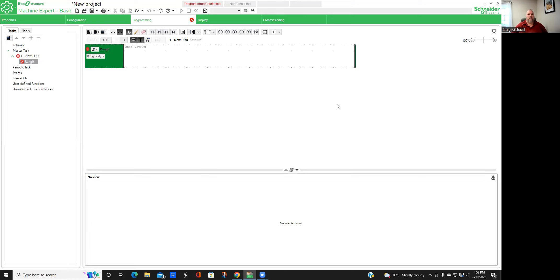Welcome back to my channel. Today I want to create a basic circuit, a little bit more than the last video I did, just showing a complete project and how it tests. My name is Craig Michaud, I am the electrical instructor. Thank you for coming back. This is going to be part two of a series of videos going through using the EcoStruxure Machine Expert Basic.